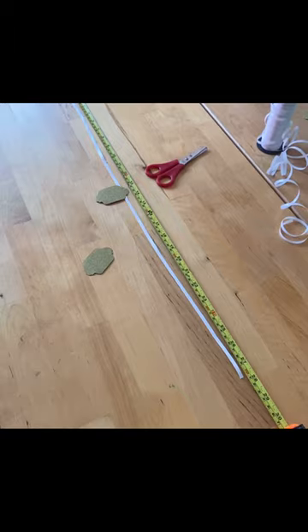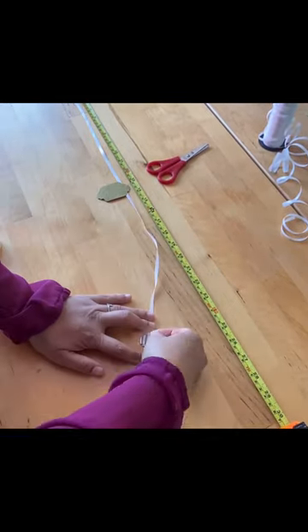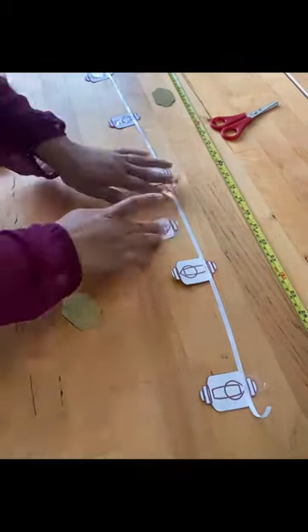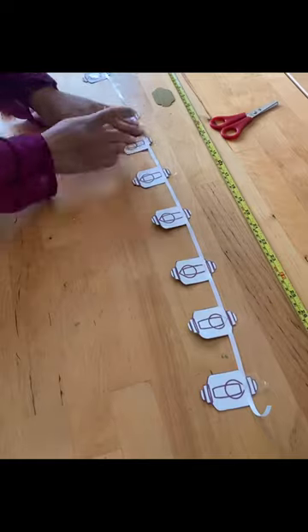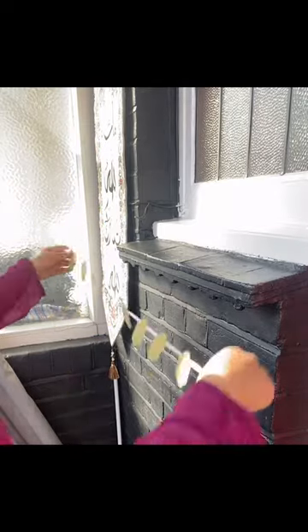I start with my first Fanoose in the centre from the outside, then I work my way in. This way visually I can get the measurements close enough to accurate. I place my bunting where I want it and seal it down with strong tape.